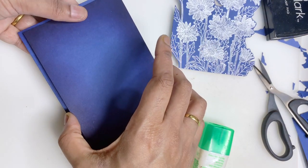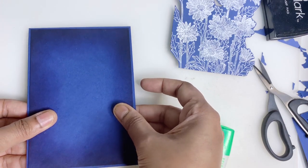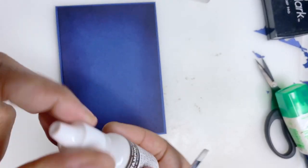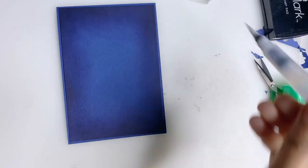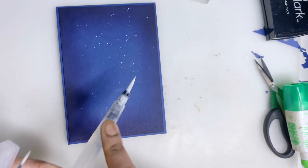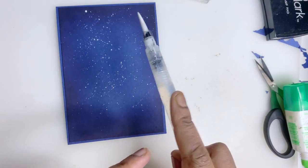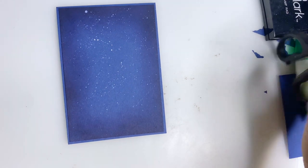I'm going to use some Whisper White reinker and apply it on the background. Then I'll just add some water and splatter it here. Done — maybe a little more. I'm going to splatter some pink ink on the background as well.